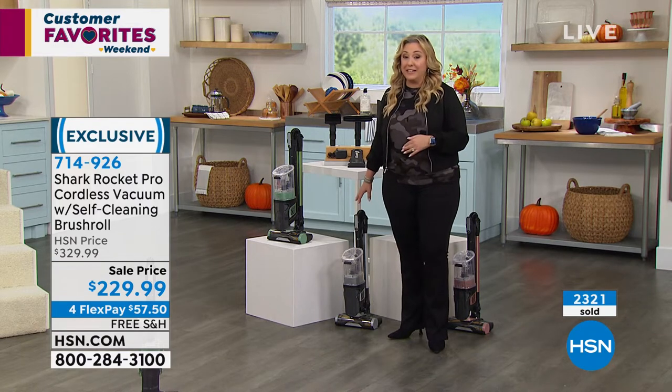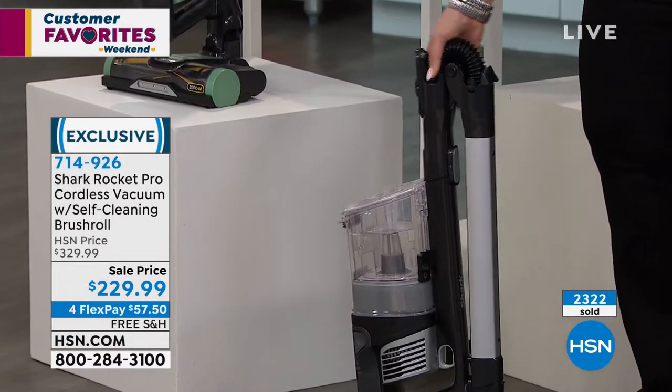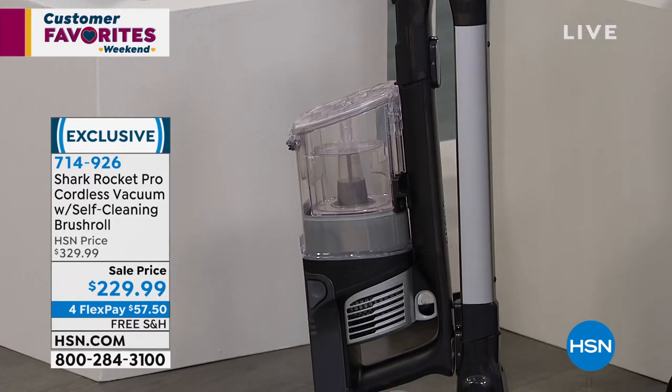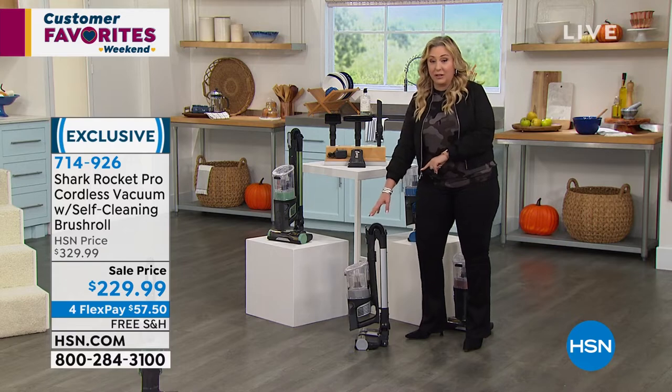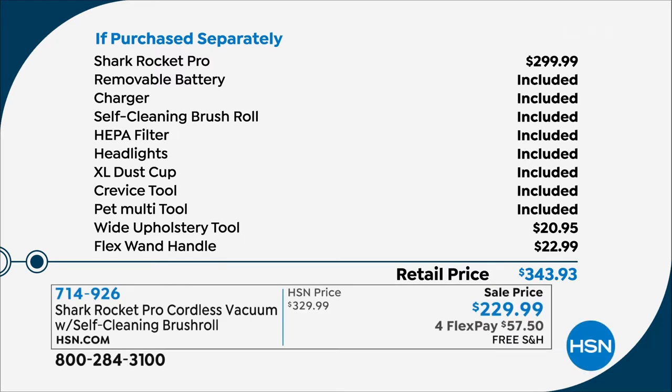This is a special purchase — you can't get this price anywhere else, not at the Shark website, not at other retailers. You cannot get this at $229.99. By itself it's $300. We're giving you another $45 in upgrades like the flex wand handle and the wide upholstery tool, plus the headlights, the HEPA filter, and the self-cleaning brush roll. You're getting $45 in extras and saving $70 just off the vacuum itself.